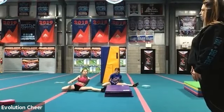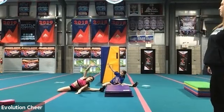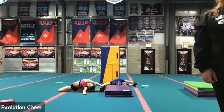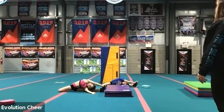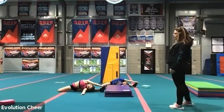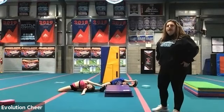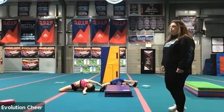Good. Put your right leg behind you and over. Left arm up and over and grab that foot. Hold it. Twenty, nineteen, eighteen, seventeen, sixteen, fifteen, fourteen, thirteen, twelve, eleven, ten, nine, eight, seven, six, five, four, three, two, one.